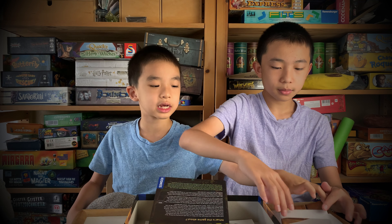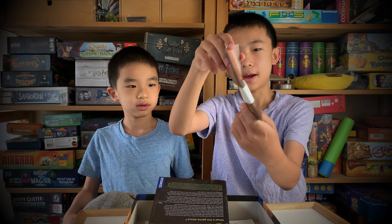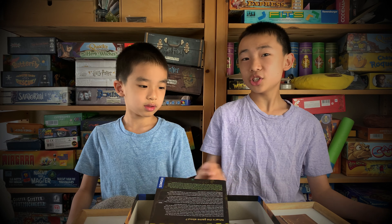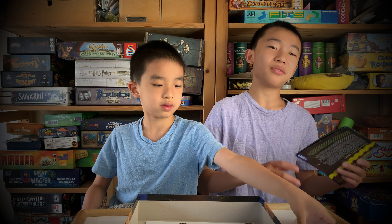A rule book, a very weird sheet with some clues maybe — we have to be careful with that. The dial pieces, some notebook-looking stuff, and there's also this thing. And that's pretty much it. This seems like it would be an interesting game because it's the first jigsaw escape room that we would ever do. So we're going to do a live playthrough and come back with our review and final thoughts.